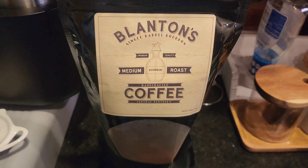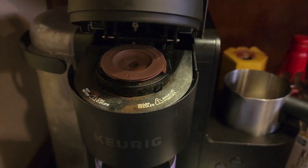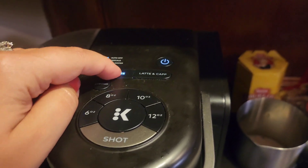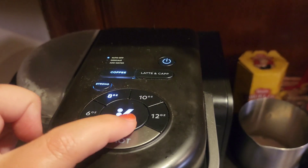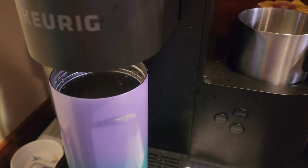This is so easy, even my in-laws can use it and they aren't very tech-savvy. You hit coffee, I want mine strong at eight ounces, and then you tap the button. Once you put your ground coffee or your k-cup into the machine, I also use this on the side with my Nut Pods.